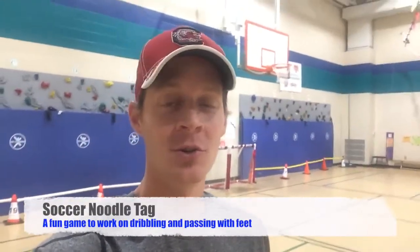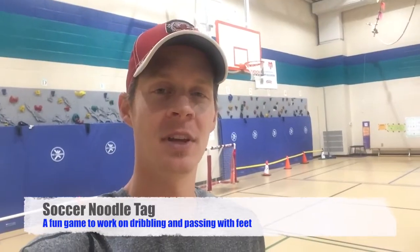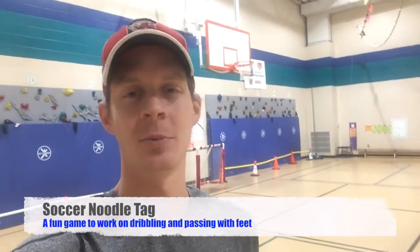What's up guys, this is Ben. I wanted to show you a quick game called Soccer Noodle Tag. This is a game that I used to call Soccer Freeze Tag and I used to play it a little bit differently.